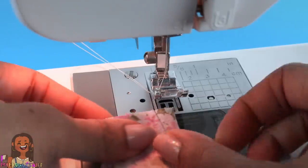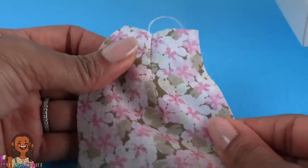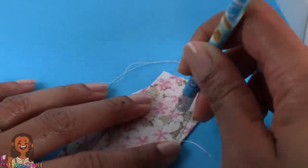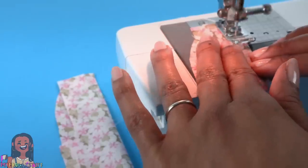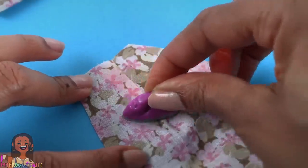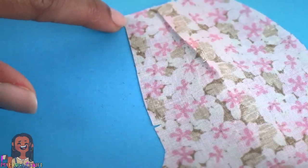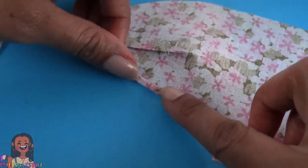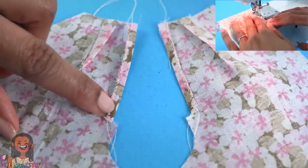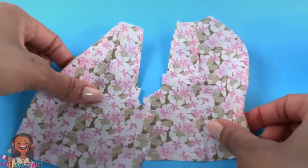Set the sewing machine to a straight stitch and sew on the line drawn to make a dart in the fabric. Take the time to erase the pencil marks if you're worried about them transferring onto your doll. Repeat for the other leg and trim the strings as you go. Iron flat. For the little cut that we did, zigzag along this edge to prevent fraying, then fold it over and iron flat. Repeat for the other leg, then sew a straight line along this edge. Once both legs are done, set it aside.